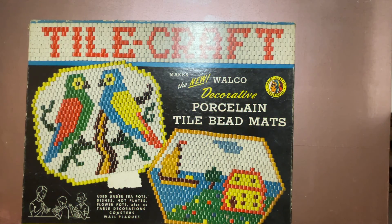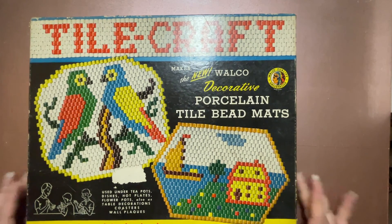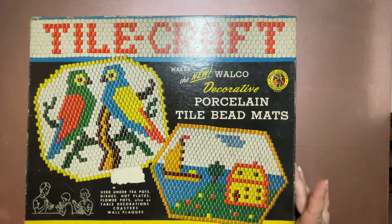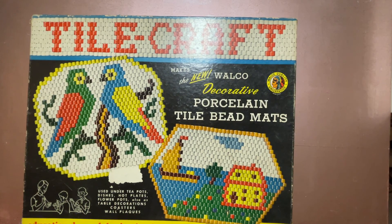Hello and welcome to my channel, Fred Makes Things. This is another unboxing video of this vintage craft tile craft kit.